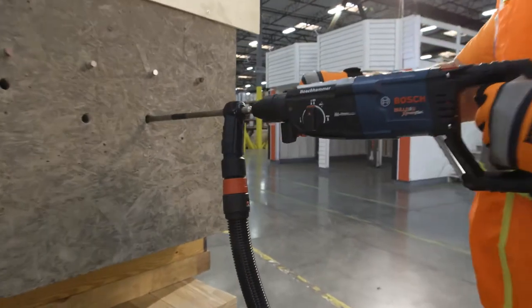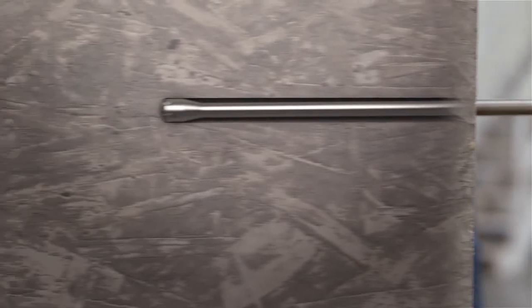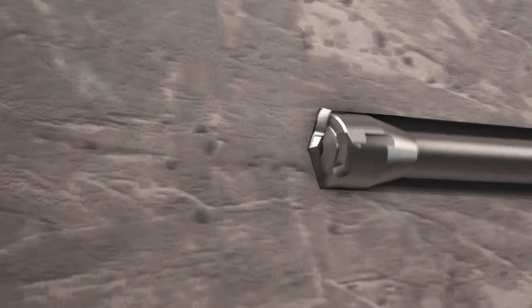Drill bits are built around an internal dust extraction channel designed to reduce jobsite dust and offer a unique geometry that reliably cleans and prepares the hole.